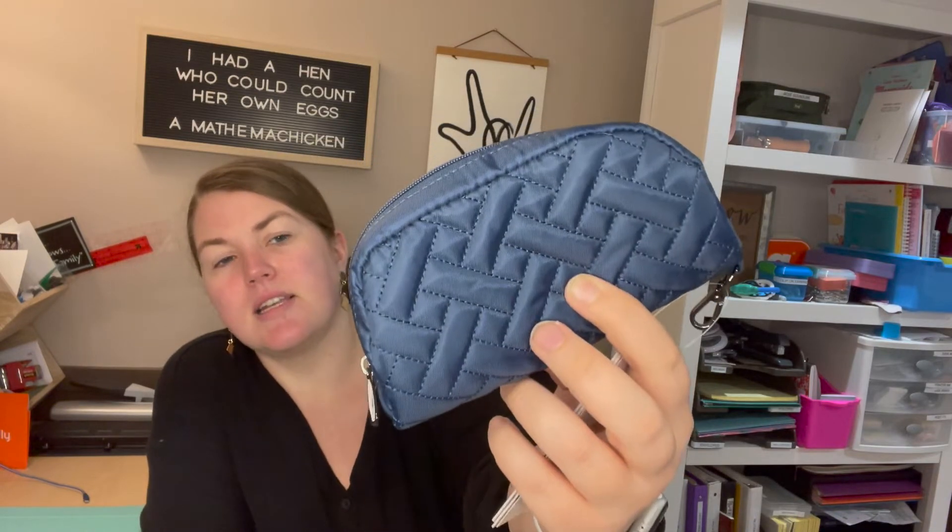Hey lug nuts, welcome to Lug Unplugged, it's me Meredith. Today with the Bobsled — this is a new release from Lug. It's a glasses container, so it's pretty simple as things go, but I thought I'd give you a quick tour in case you were considering adding it to your collection.